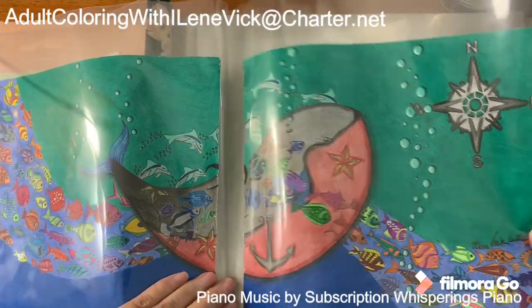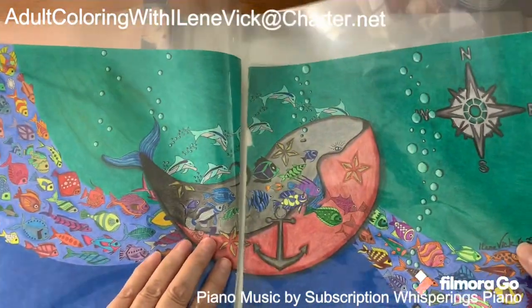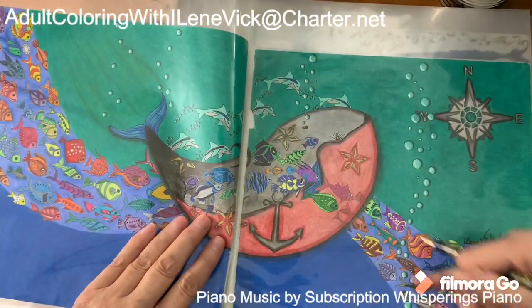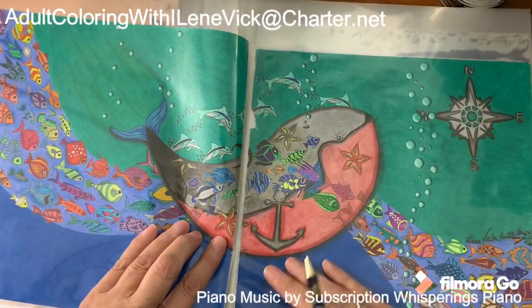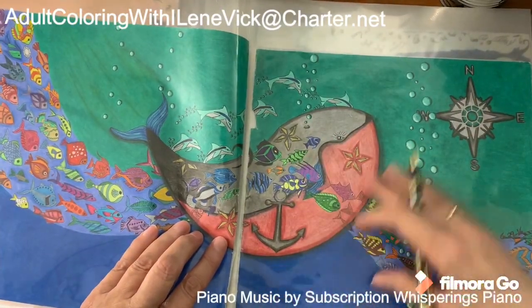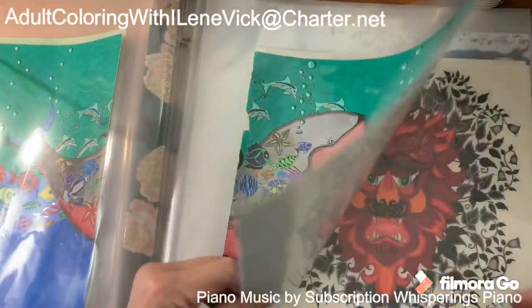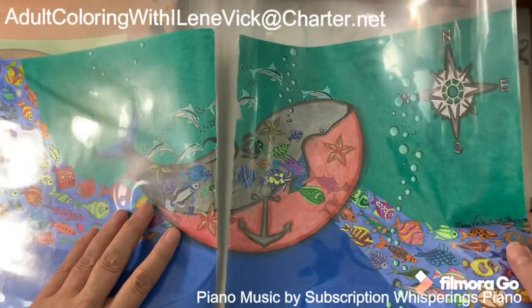Sorry for the shine but you get the general idea. This is a two-pager. I went through and did a color sweep — medium blue in the beginning, green on the top, then darker blue in the bottom. Really enjoyed doing that one.